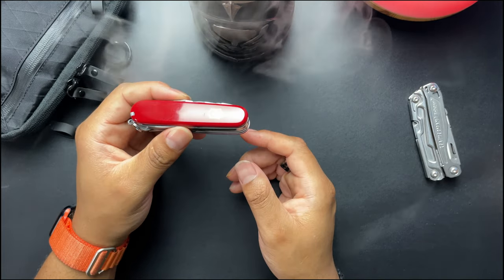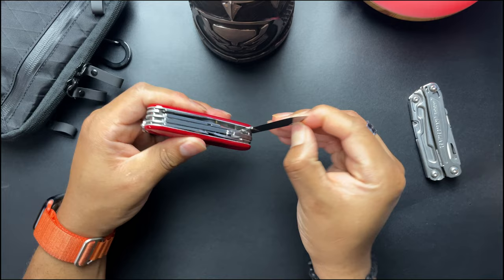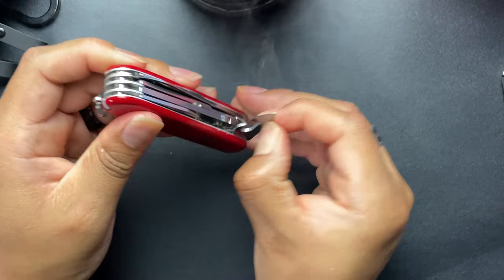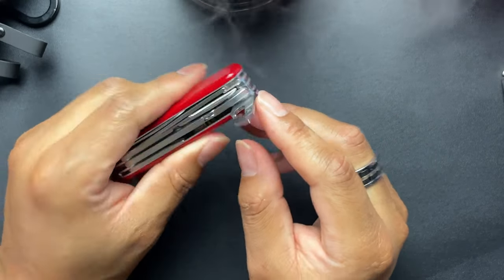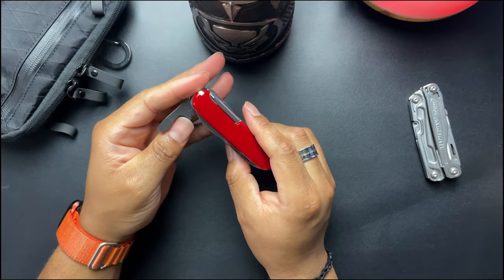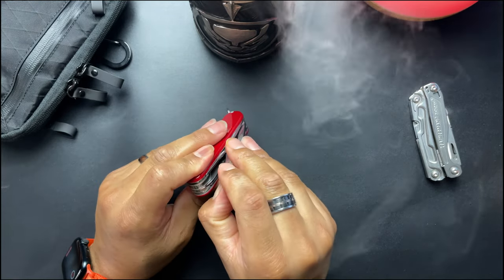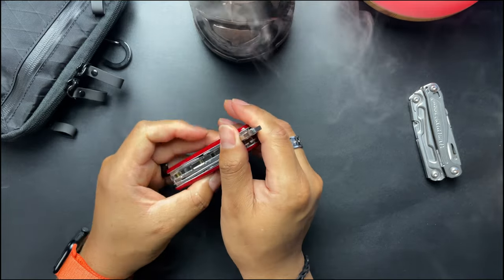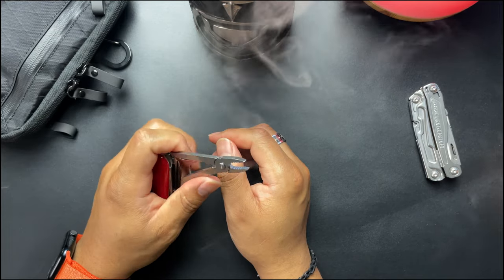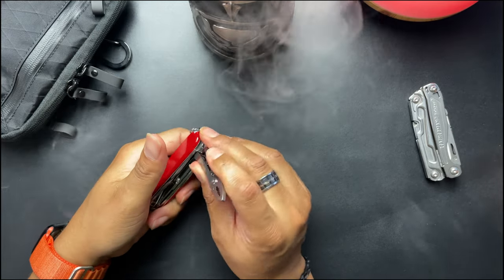Let's go over some of the tools in here. First off you've got a large blade, a small blade, a Phillips screwdriver, a can opener — can't wait to try that out — a large screwdriver and a small screwdriver. You also have a bottle opener. And probably the two things I bought this thing for: the pliers, which are a combination tool with a wire stripper and all that good stuff.